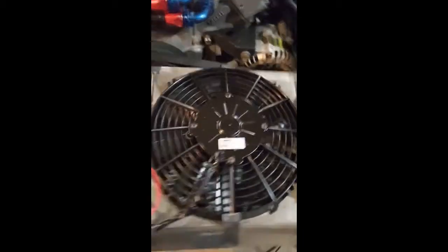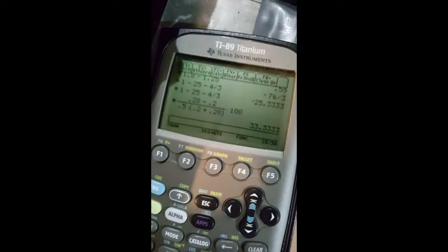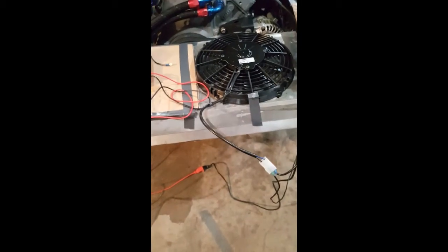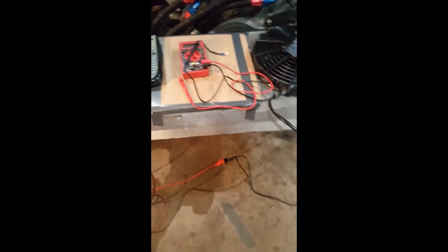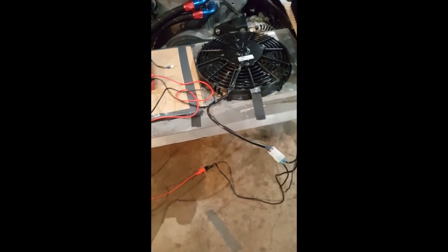I already ran that experiment before starting the video and calculated the percent difference. Between 0.28 and 0.2, it's a 33% difference in pressure differential across the core between the two fans. The pressure differential is what causes air to move through your radiator, and the Spal produces more of it — so it'll cool your car better, obviously.